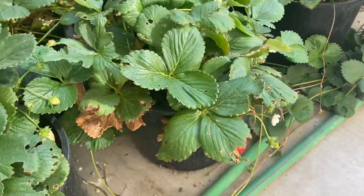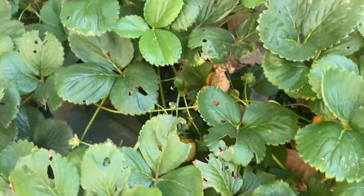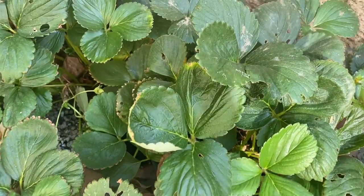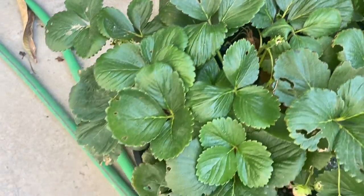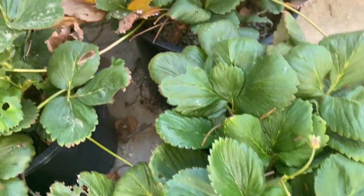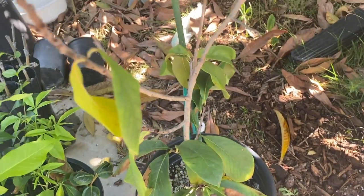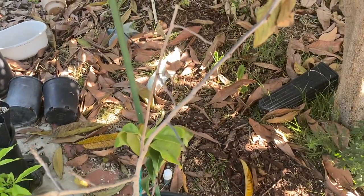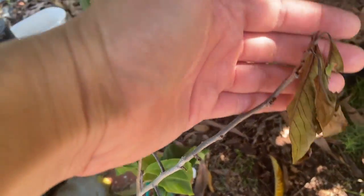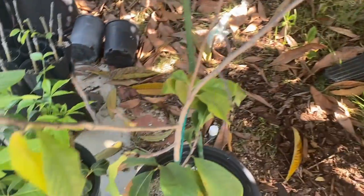No burn damage on potted strawberries — I'm still getting fruit basically all year. I've got a lot of grasshoppers chewing on them, and sometimes rats come around too, but the sun is not a problem. One thing that definitely did not like the sun is the paw paw — it definitely wants to be shaded. I had moved it into the sun being optimistic, but it suffered for it.